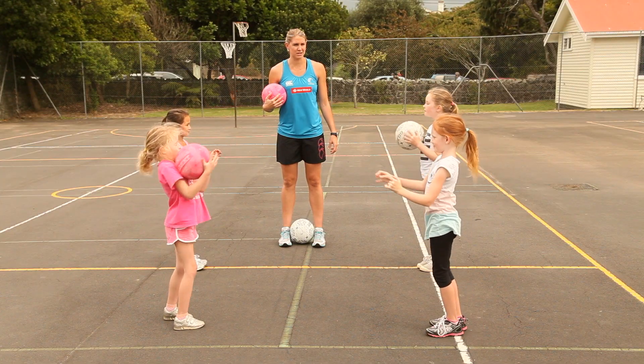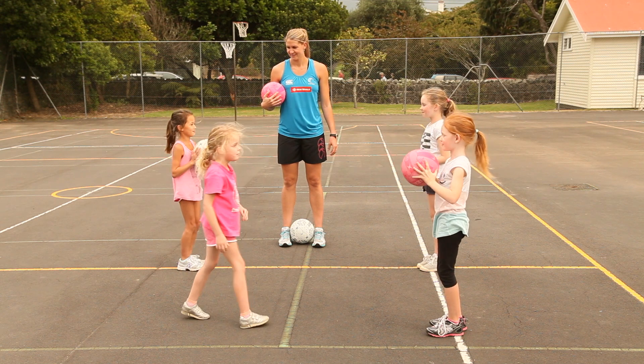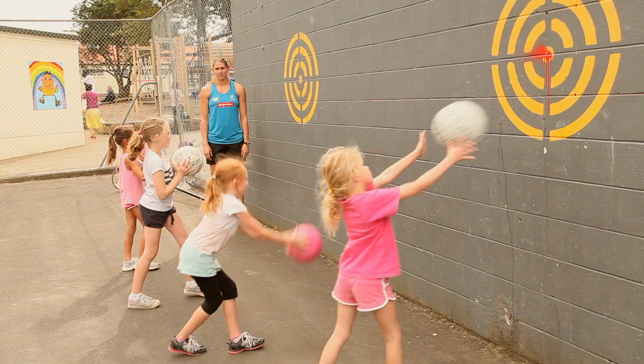You're going to pass them the ball making sure you step into the pass, putting your body behind the ball. You can vary the position of the pass and flight of the ball, preparing you for all situations you could encounter in a game.